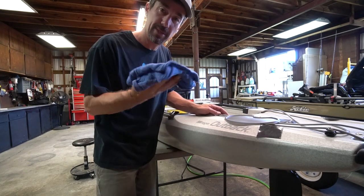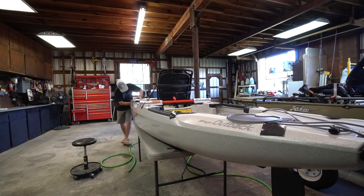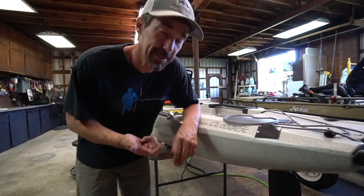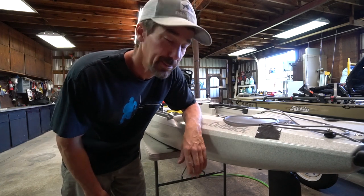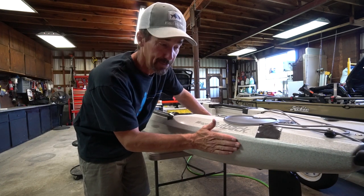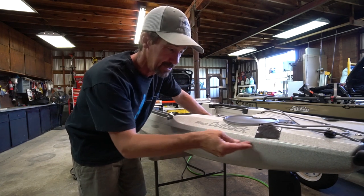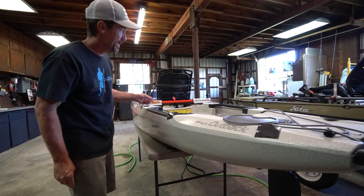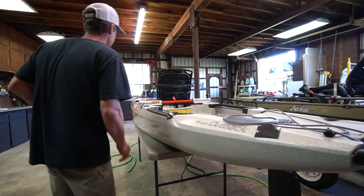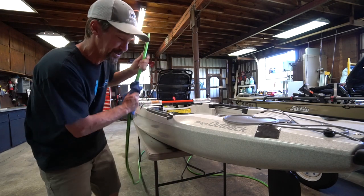I'm just going to take a rag with a little bit of alcohol on it and work my way around and clean the area. I'm also going to wipe the water hose as I go, just to make sure there's no dirt or debris on it. You want to put it on the part of the kayak that protrudes the most, which on this Outback is pretty straightforward — it's right around this ridge right here.